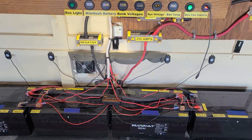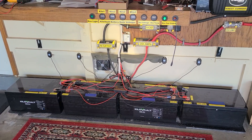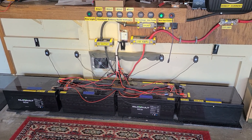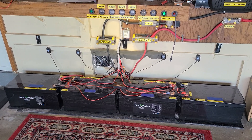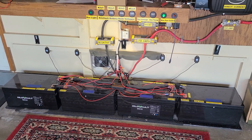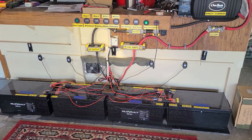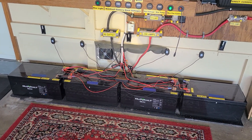I did a calculation on kilowatt-hour output — rough guess 13.5 total kilowatt-hours running from 100% down to zero, but that was when they were jacked up. I'm curious now that they're playing well together again whether I'll get the full 14.4 kilowatt-hours.